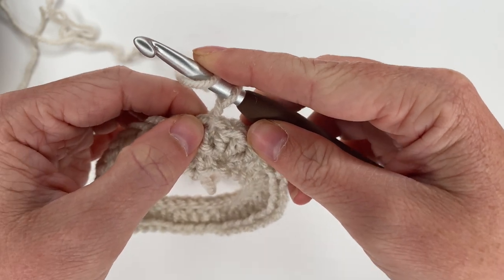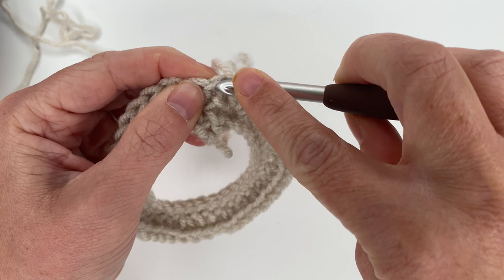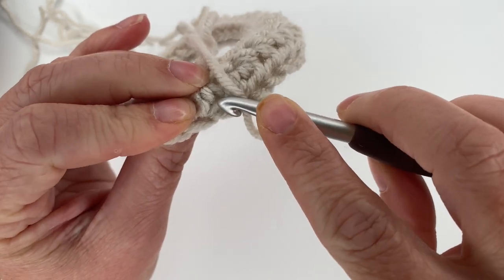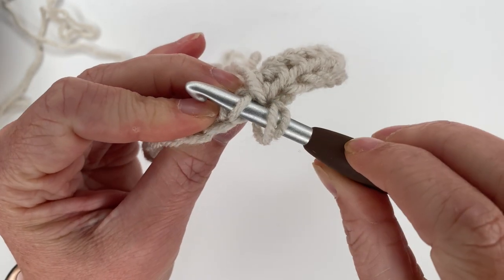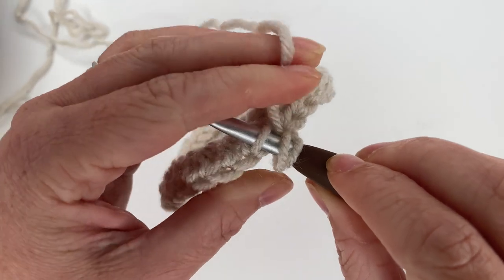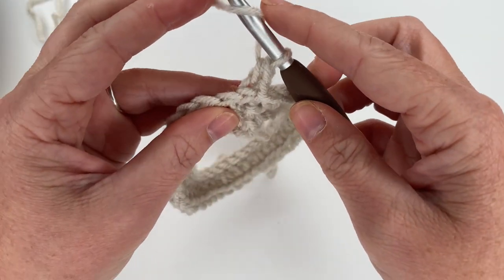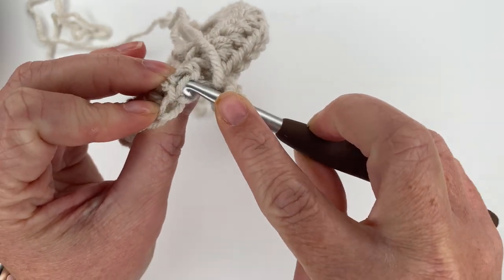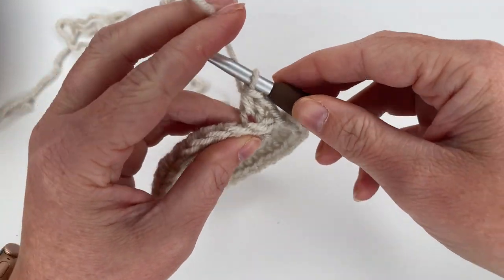These horizontal bars on the back — that's where we're going to be inserting our hook. This is going to be another increase row. We're going to start in the camel stitch closest to our hook — right in the same space where we joined, but in the camel hump instead. I'm going to tilt my work forward to find that horizontal bar, insert my hook there, place my half double crochet, and then half double crochet in the next two — three total.